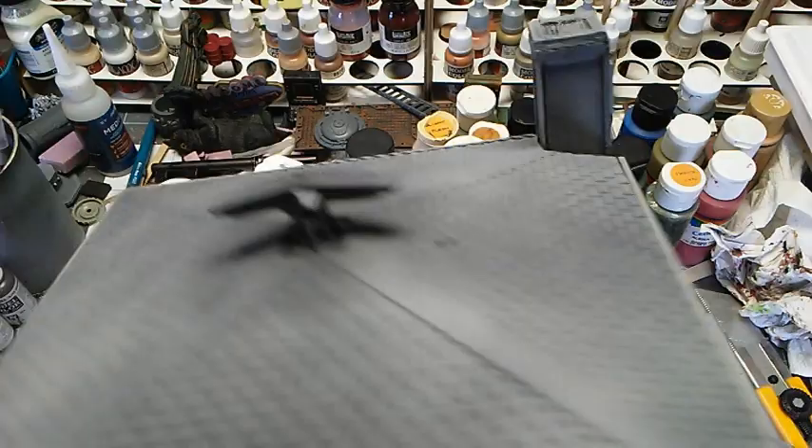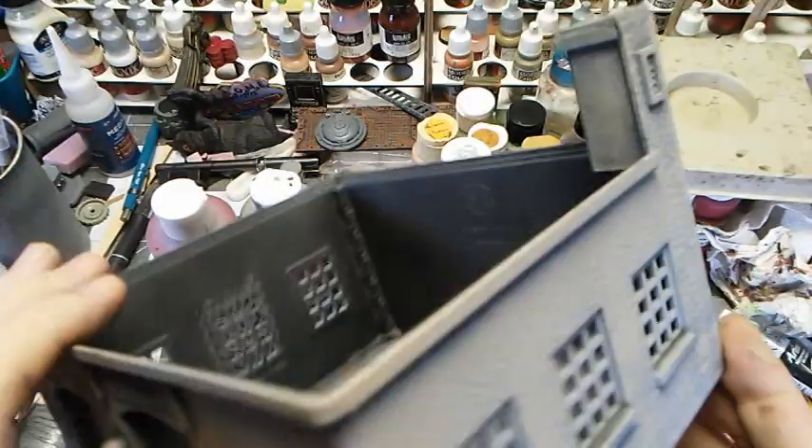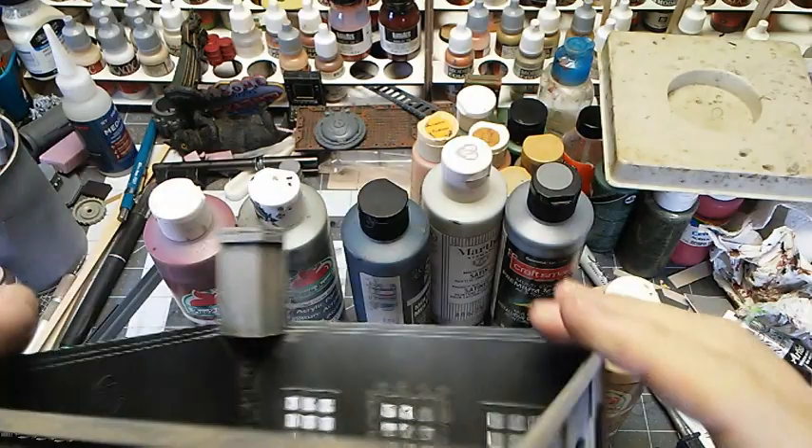I had originally intended to paint this more of a dark gray, but it just looked kind of dull, so I ended up going with some tan — I just sponged that on. The key is to sponge it directly; don't smear it. We're going to let that dry a little bit, then start picking out the windows and the door, and then put a wash on there and a little bit of dry brushing to really bring out some highlights.